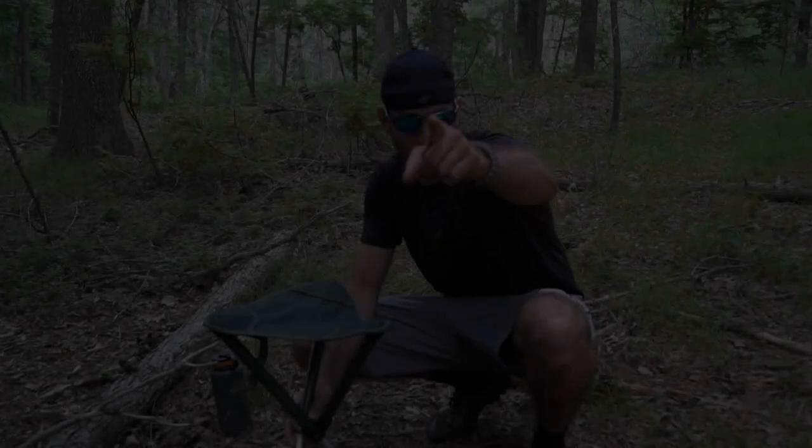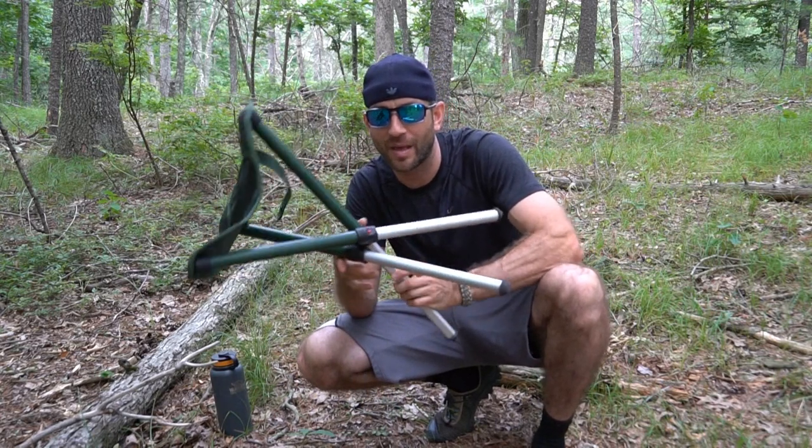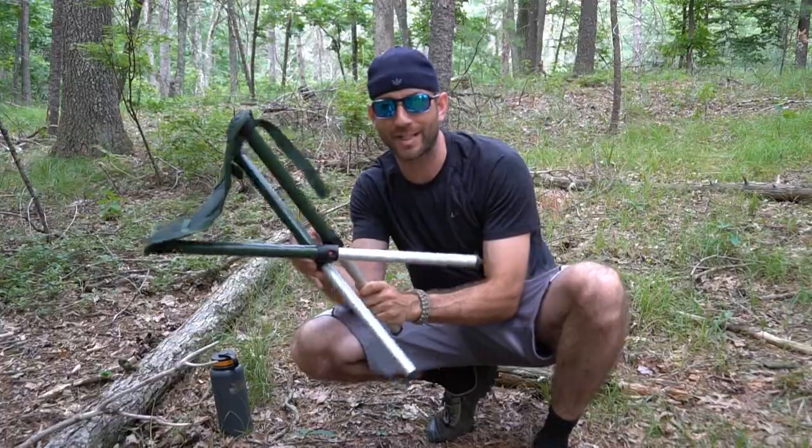Hey there everybody, Eric from Outer Limitless coming at you today with another video. In today's video, we're going to talk about a luxury camp item. This is the Walk Stool Basic.